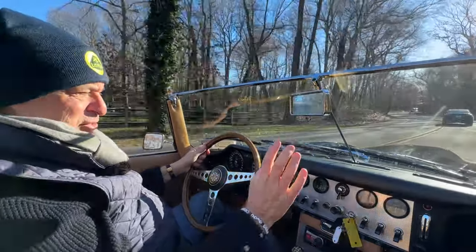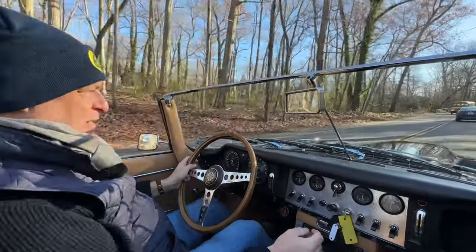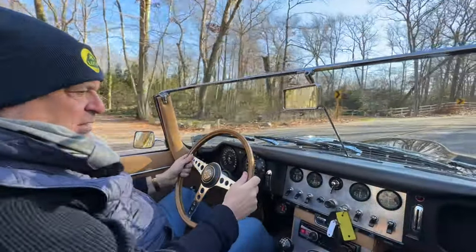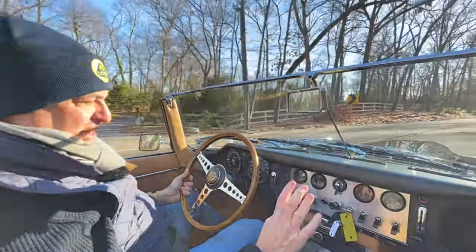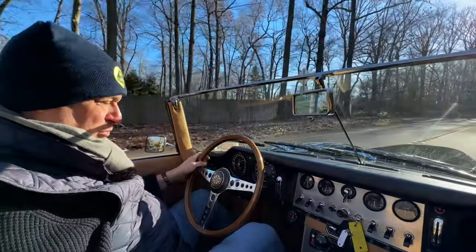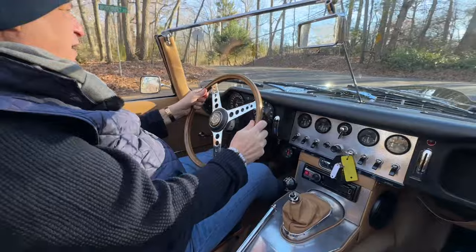What you see is what you get, and they did really, really well. The early cars, which have the aluminum fascia, I like more than the later cars — although it's very, very hard to find one where this has not been dented or destroyed. So this one's quite nice.